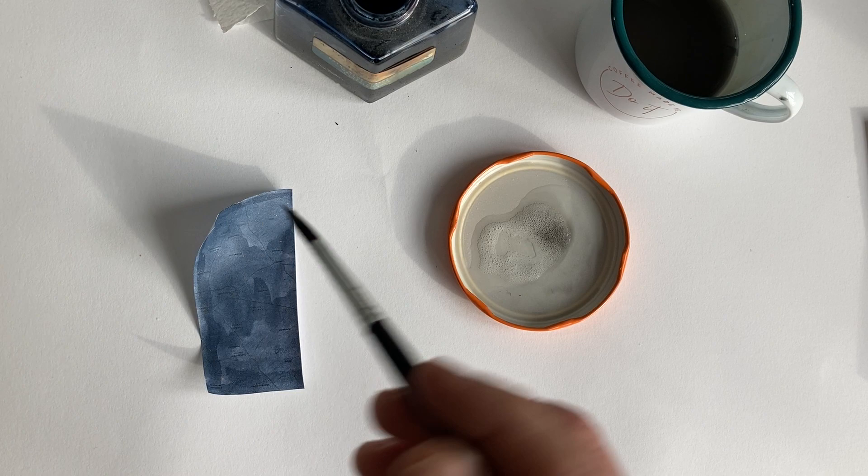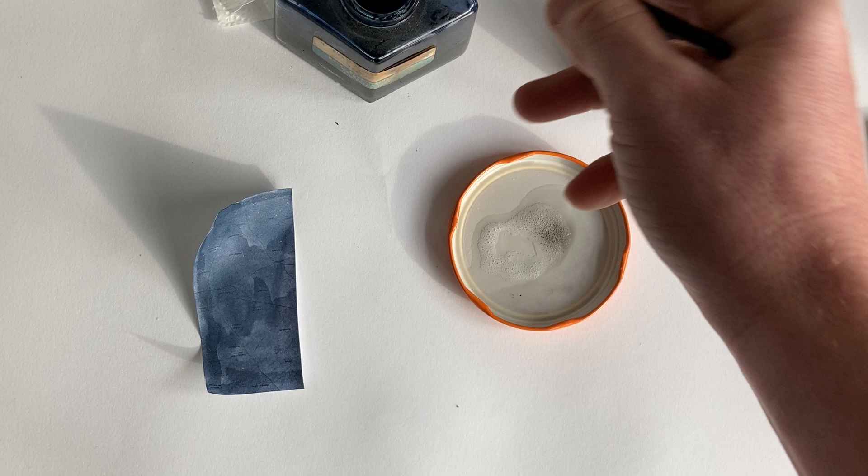The bleach will deteriorate the brush over time, so you've got to give it a good clean. This is an old brush I've used for a long time, so I'm not too fussed about damaging it.